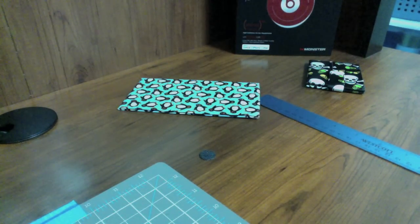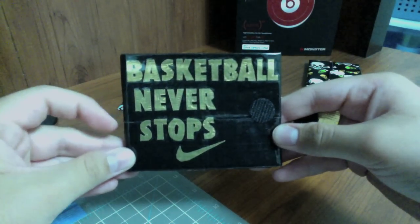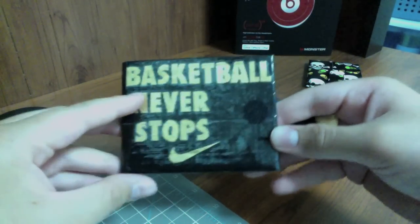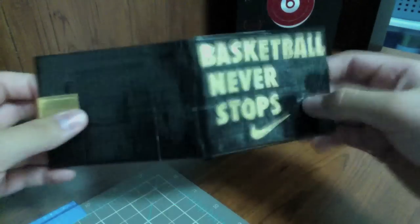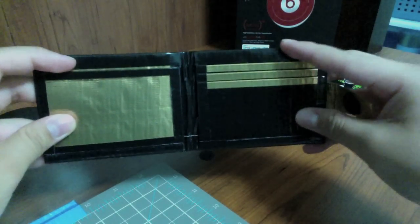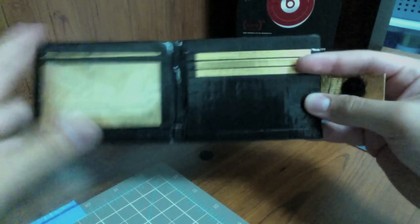The next wallet is for the same person and they wanted it to have to do with basketball. It says 'Basketball Never Stops' with the Nike logo, and then it's got a gold strap. On the outside there's a gold billfold, and then my basic design — three pockets with gold trim, an ID, and two hidden pockets.